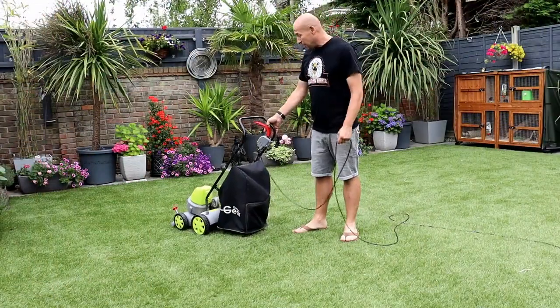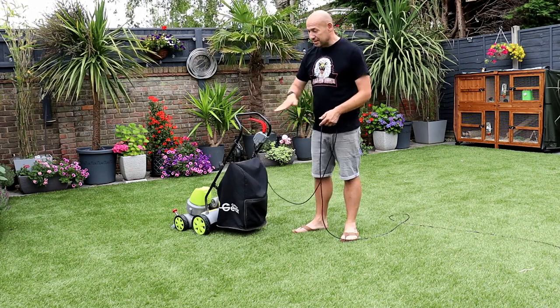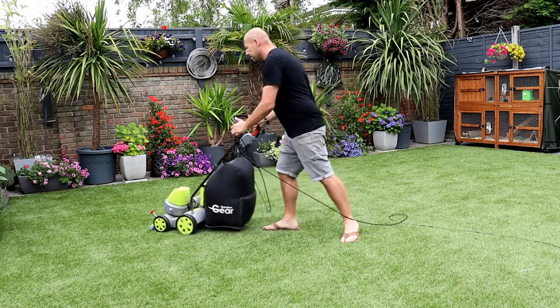One thing I must say as well — very light, very easy to control, very easy to maneuver backwards and forwards. I think anybody would be able to use this.